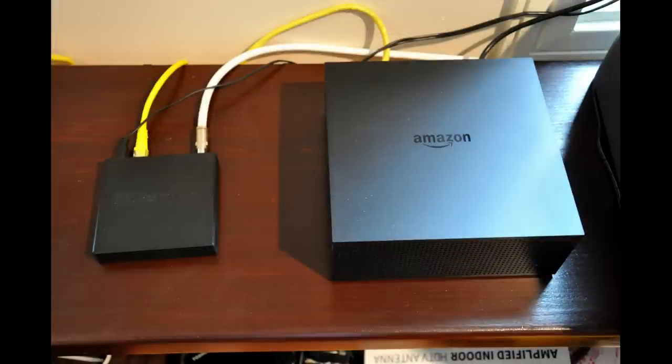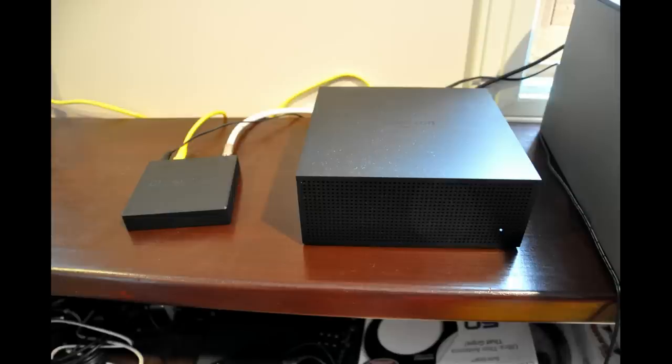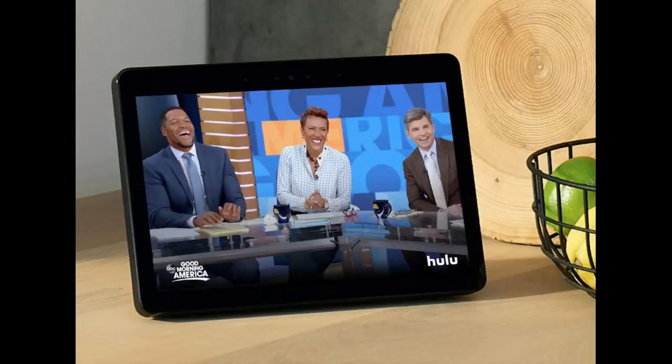The design of the Fire TV Recast isn't a far cry from competing DVRs made by Tablo or HD HomeRun, which are made by Silicon Dust. The antenna is connected to the TV tuner, and then basically the tuner is distributing the TV signal over your Wi-Fi connection. One difference with the Recast is that you don't need to hardwire it to your router — you can connect the Recast wirelessly to your home network. Aside from Fire TV devices, you can also use other Amazon products such as Fire tablets and even the Amazon Echo Show to watch your over-the-air television.